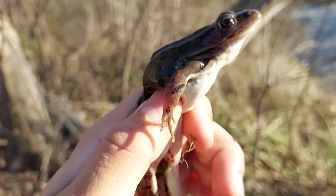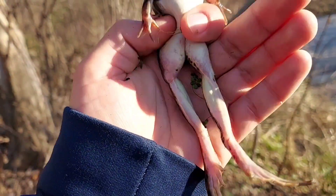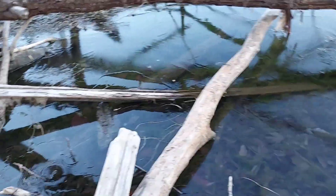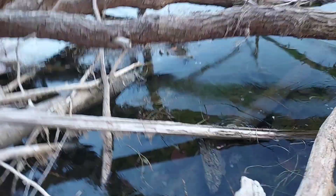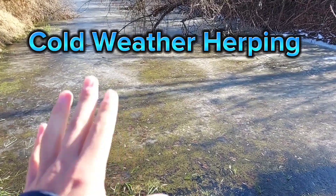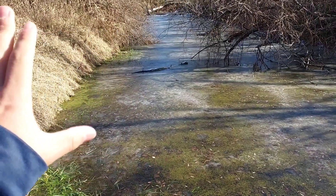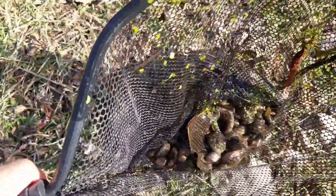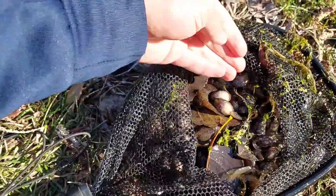I was looking down, saw some movement, saw some legs kick, and I went down there and I grabbed them. As you can see, this pond is very much frozen, as well as all the other ponds surrounding it. I took a scoop in the shade and I just caught the most green and bullfrog tadpoles I've caught in my entire life at once.